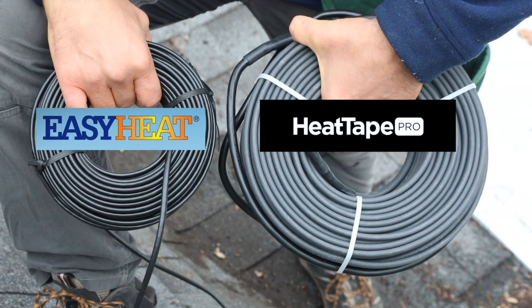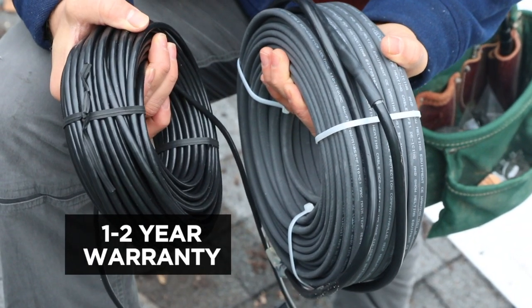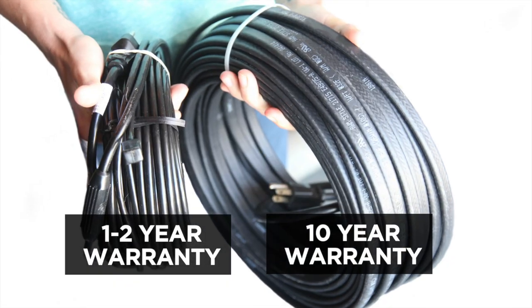Here's my quick top 10 list of things to know. One: constant wattage has a one to two year warranty, as opposed to Heat Tape Pro, which is 10 years.